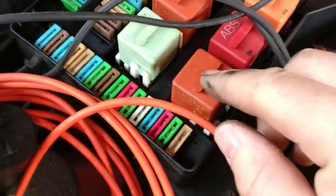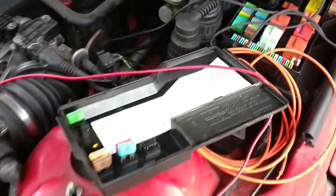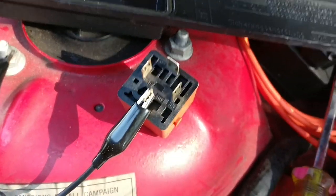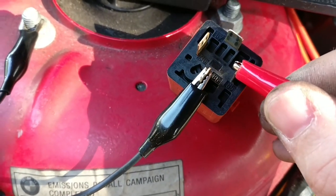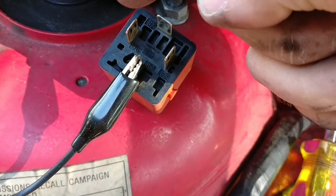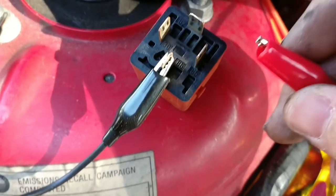So both circuits for the fuel pump have voltage. The next thing to test would be the relays. What I have here is the relay for the fuel pump. Relays are just electronically actuated switches — if you put 12 volts across the magnetic coil, it uses that magnetism to pull the switch over and allow connection between these two spades. As you can hear — yeah, works just fine.